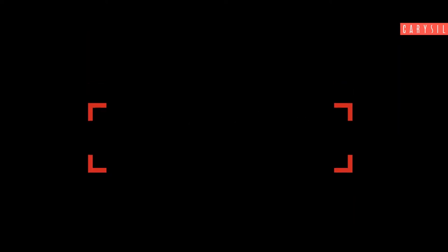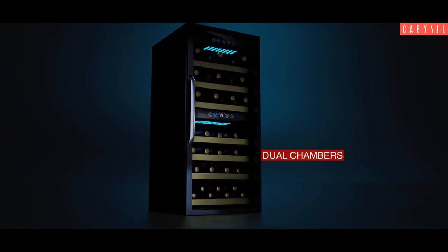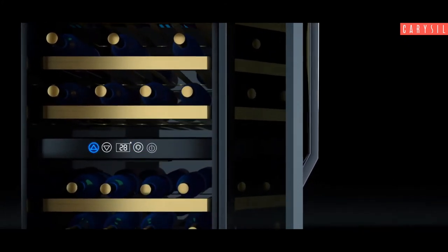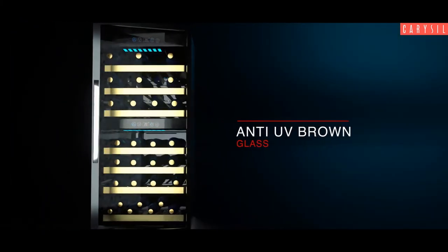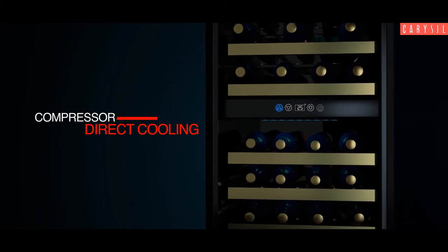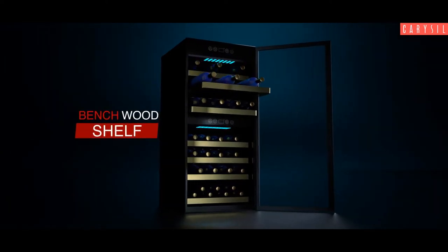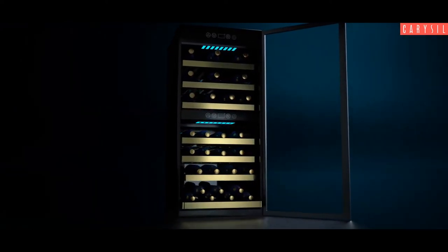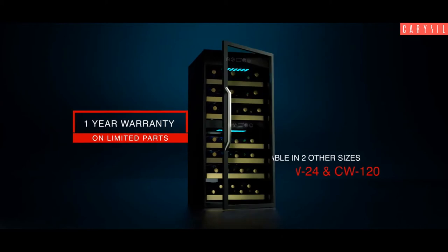Features: Dual chamber. Digital control panel. Anti-UV brown glass. Compressor direct cooling. Benchwood shelf. One year warranty on limited parts. Also available in two other sizes.